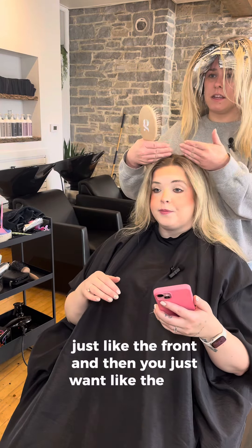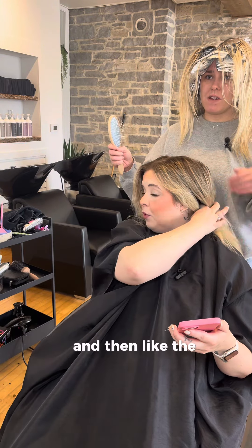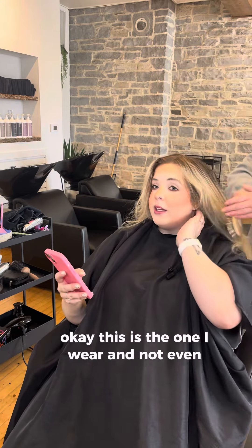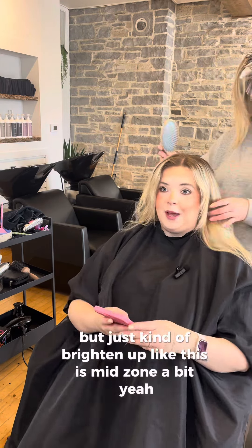Just like the front — you just want a mini piece yeah. I think I just want to do like the front and then like the perimeter of the back, just so that when I wear it — not even to the root in the back — but just to brighten up like this mid-zone a bit. Just tease them in the back, so light here. I'm happy with all that.